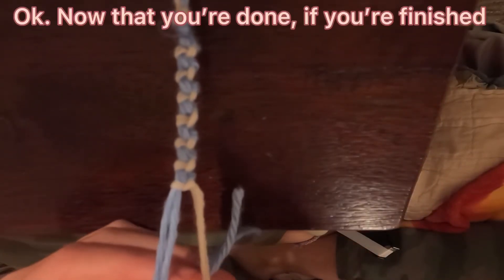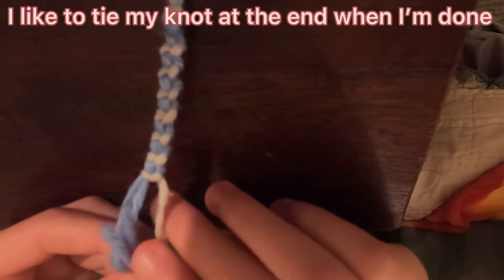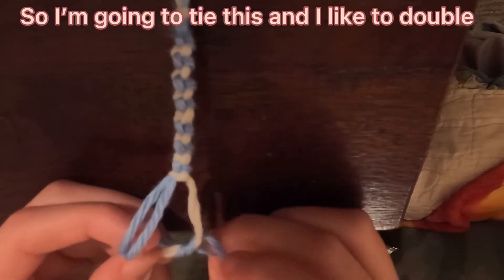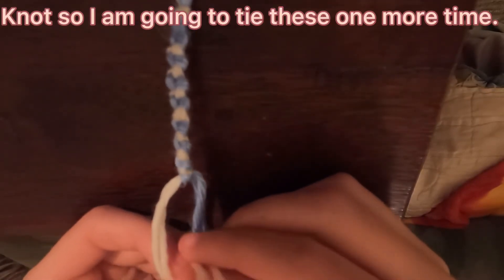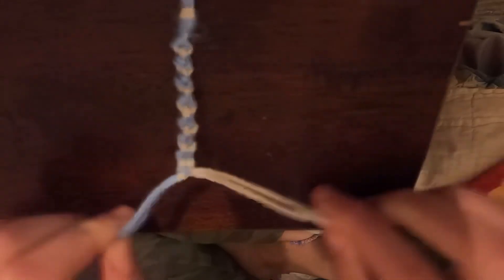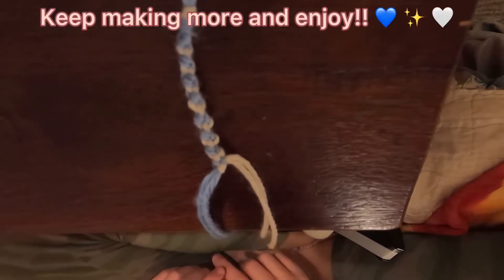Okay, now that you are done, I like to tie my knot at the end. So I am going to tie this. And I like to double knot, so I am going to tie it one more time just to be safe. There we go, that is your own bracelet. Keep making more and enjoy!